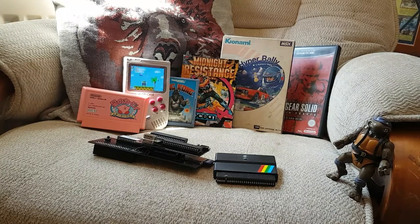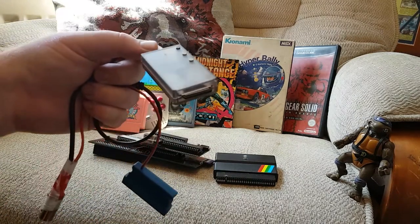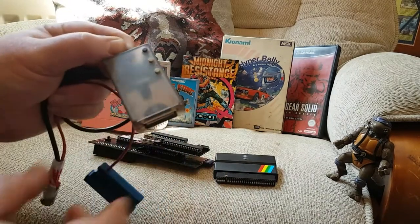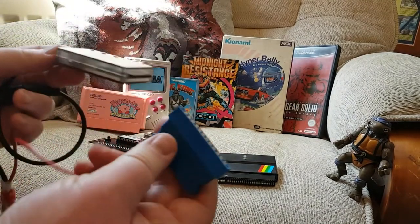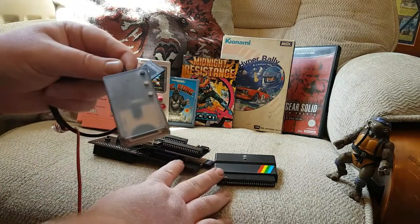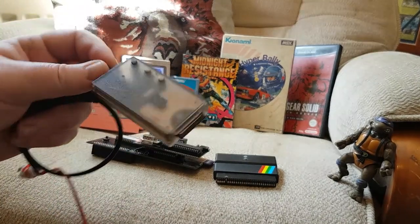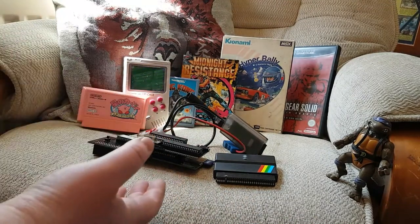And then there's the SD2IEC — that's what I meant to say. This is for your Commodores. It works on the Plus 4, C16, VIC-20, Commodore 64, and 128. You plug it in the back and it emulates the floppy disk drive. Unlike the others which load straight away, this still loads at the same speed as the original floppy disk used to — and if you've ever had a Commodore 64, you know that's not very fast.